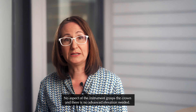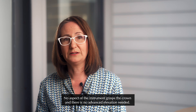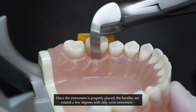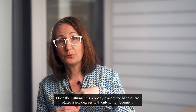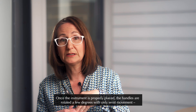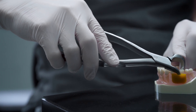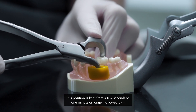No aspect of the instrument grasps the crown and there is no advanced elevation needed. Once the instrument is properly placed, the handles are rotated a few degrees with only wrist movement in a slow, steady and controlled manner.